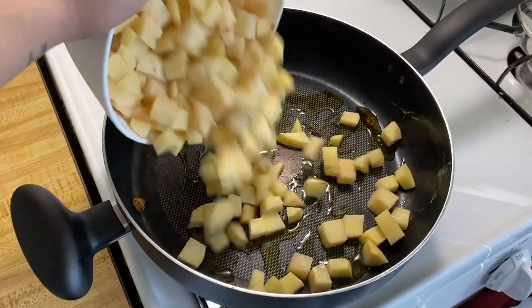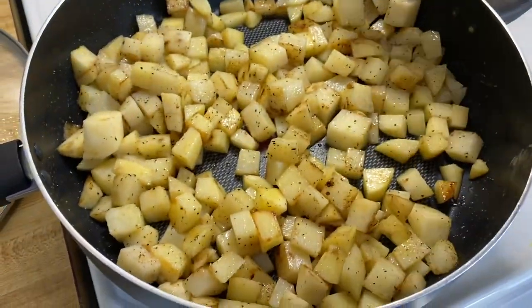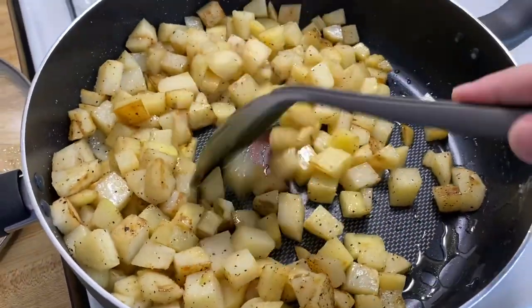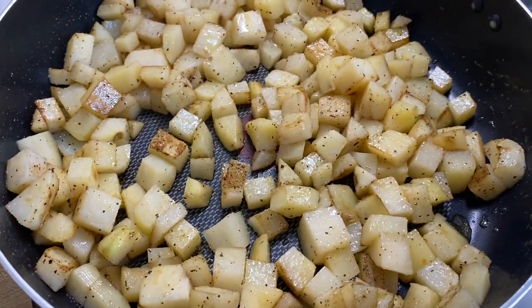Go ahead and start cooking your potatoes. I just did it on the same pan — it actually made them yummy and brown. I put some salt and pepper on there too, but it was tastier having them on the pan those vegetables were roasted on. That wasn't my plan; I was just being lazy.